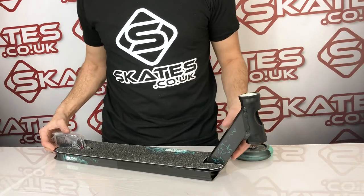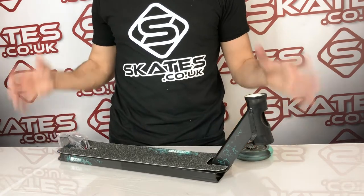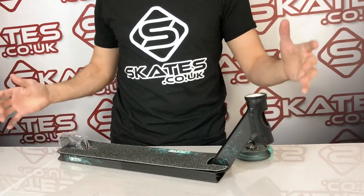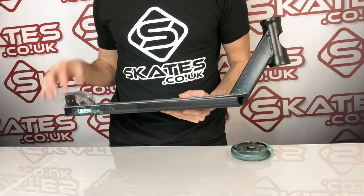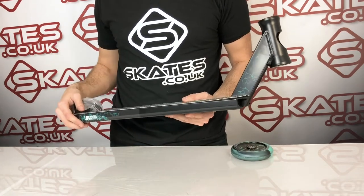This is the Jayden Salmon Signature Scooter Lucky Deck. Built for park, designed perfectly for park. Why? Well, first of all it's only 1.22 kilograms in weight — that's really small, really lightweight for a scooter deck.